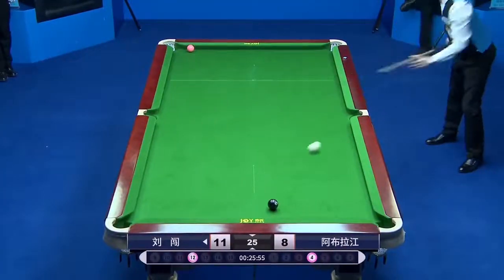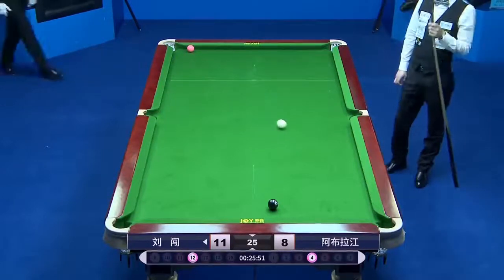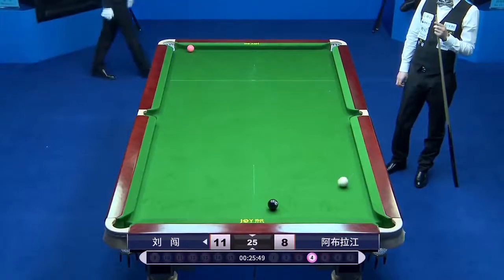Number five, still from Liu Zhuang, nearly a perfect line for the cue ball to travel six cushions through the A-ball.